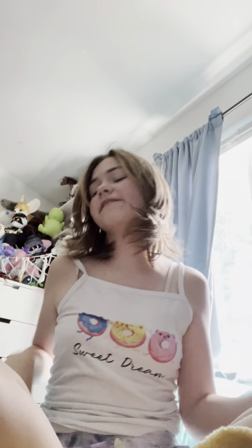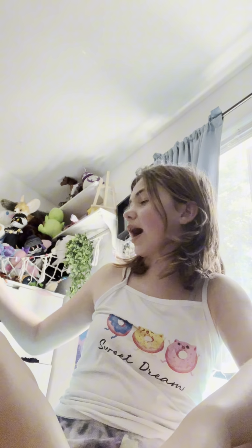Hey besties! My Jax wig just got here. I think I ordered it from the same people who I got my Fizzaroli wig. I usually do like a 30-second short about styling wigs, but I wanted to do something to go more in depth on how I styled my Fizzaroli wig.